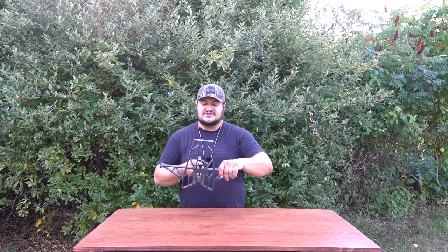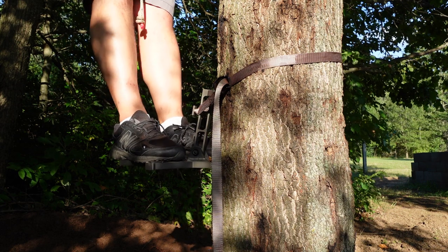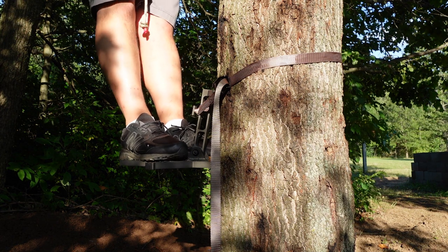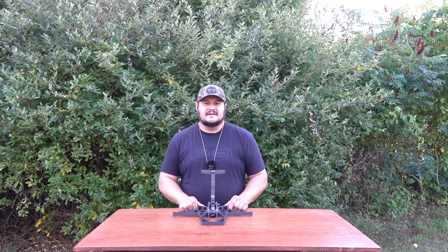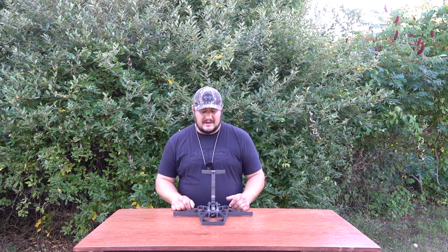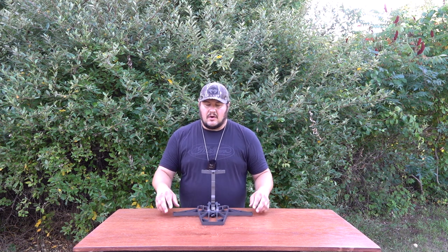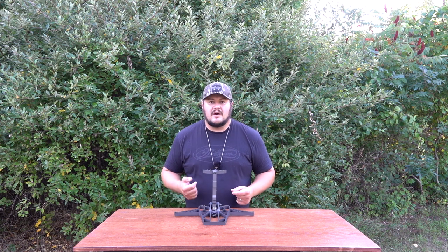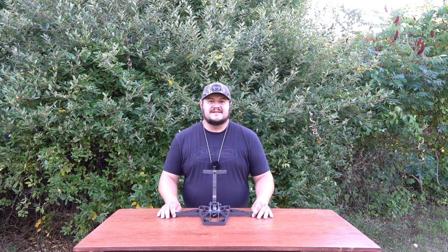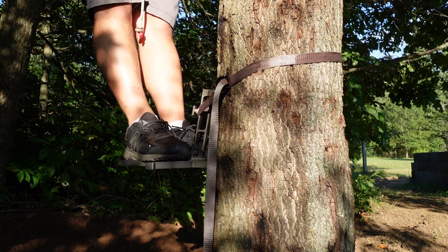This is kind of the best of both worlds. The way these are positioned, your feet go basically right here, bringing you closer to the tree — like a ring of steps — but you also have a platform to stand on so when your feet get fatigued you can take a rest. Looking at this you'd say there's not enough room, but there actually is a lot more room than you think. If you angle your feet, it's almost like standing on a regular platform.